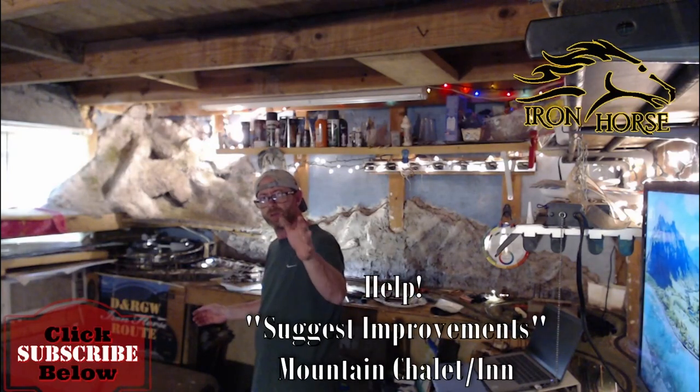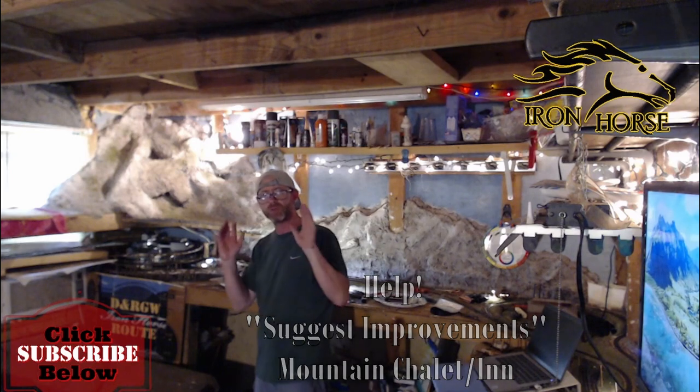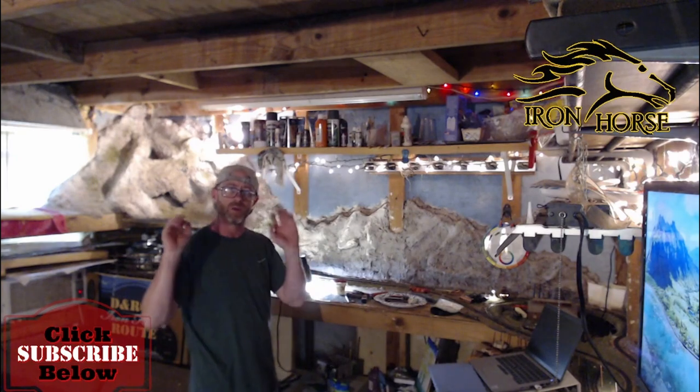Hey, can I get a little help? I'm looking for suggestions on improvements on the model I just created. I'm going to give you a detailed look at it, let you know what I think about it, and let you know how you can tell me how you think I can improve it. We're going to do that right now, so stick around.